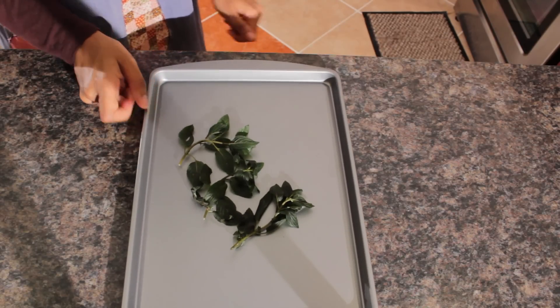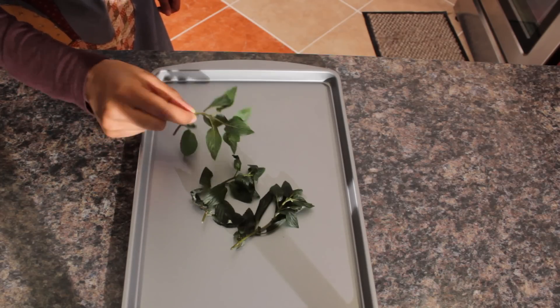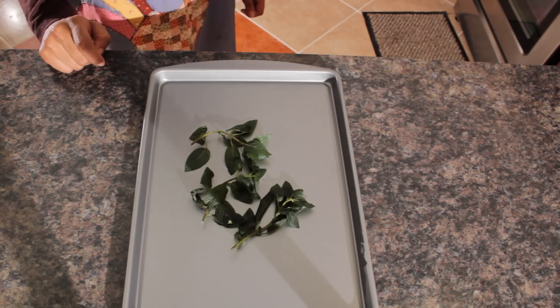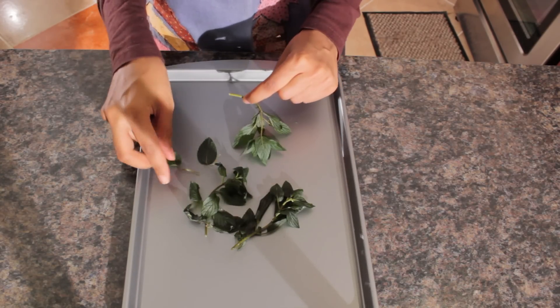So this is actually what frozen lemon balm looks like. As you can see, the leaves are quite darker and you can tell that they're frozen right now. So the next step is to pick the leaves off of the stem really easily. Just pick them off while they're still frozen.